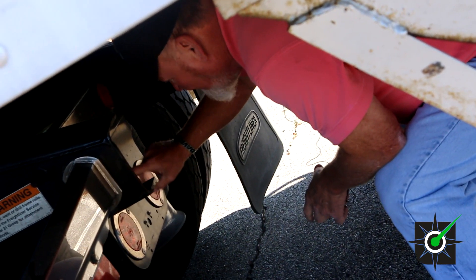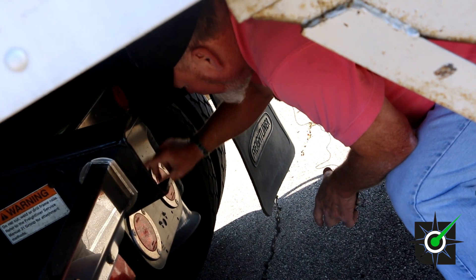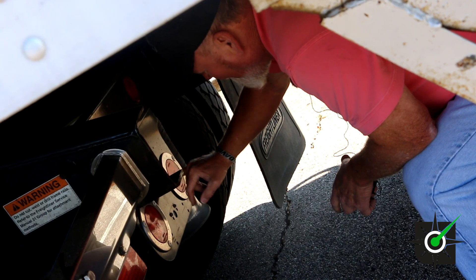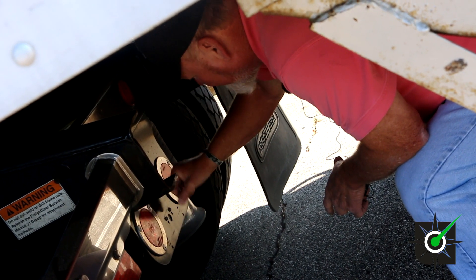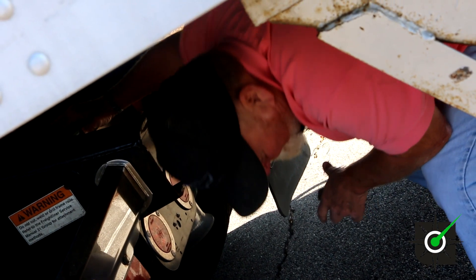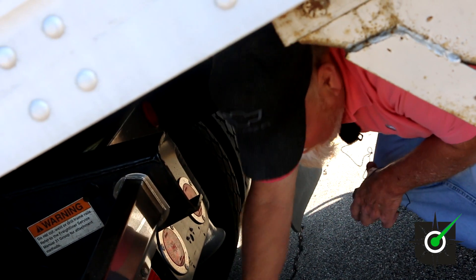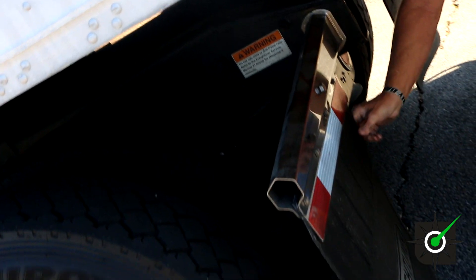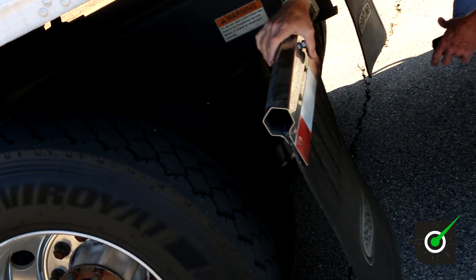You have a clear reverse light — properly mounted and secure, not cracked or damaged. You've got tail lights — they're red in color. Four-way flashers, turn signals, and brake lights — properly mounted and secure, red in color. We have mud flaps — proper distance off the ground. All the bolts are present and tight. There's no cuts and abrasions in the mud flaps.